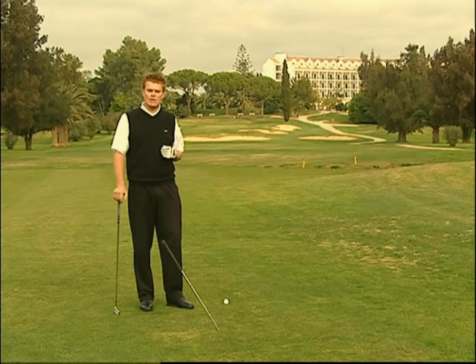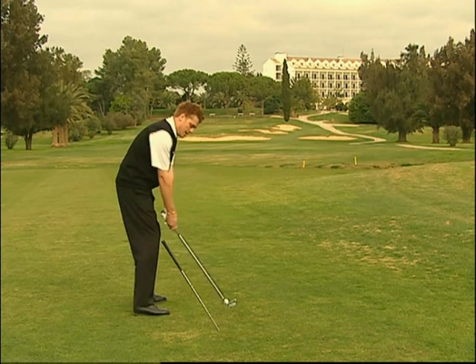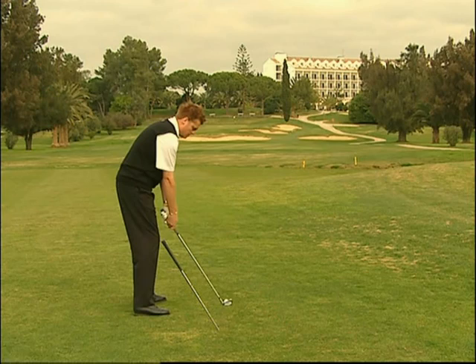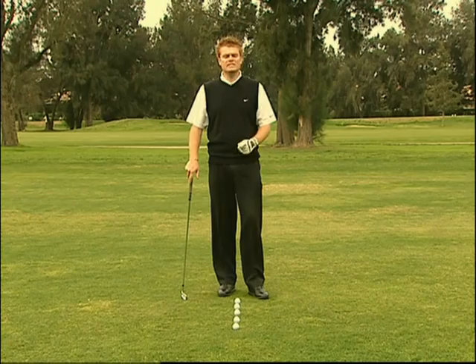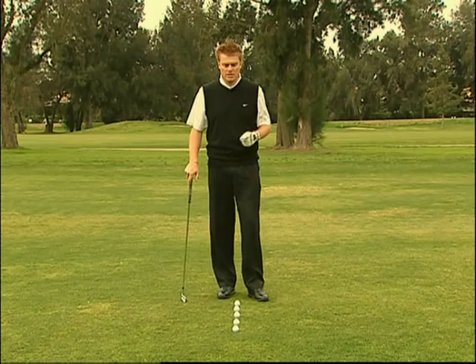Questo è un drill eccellente per controllare il piano dello swing. Abbiamo una vecchia asta conficcata nel terreno, posizionata dietro la palla lungo la linea ideale che congiunge la palla al bersaglio, parallela alla linea dello shaft del bastone che andrò ad utilizzare. Dalla posizione di address, lo scopo del drill è assumere una posizione di backswing intermedia e controllare la linea dello shaft nel vostro backswing rispetto alla linea dell'asta conficcata nel terreno, cercando di avvicinarle il più possibile. Se effettuate un backswing al di fuori del piano, l'asta nel terreno lo evidenzierà immediatamente.